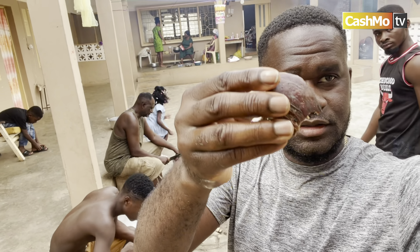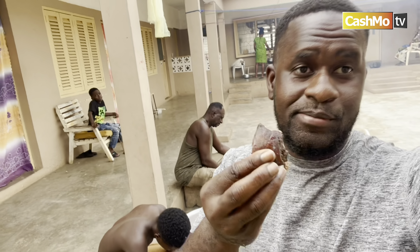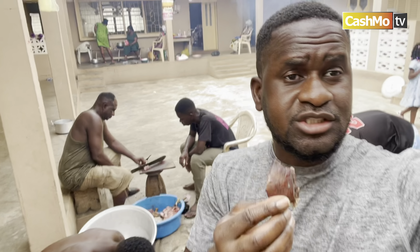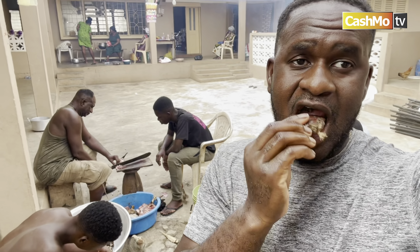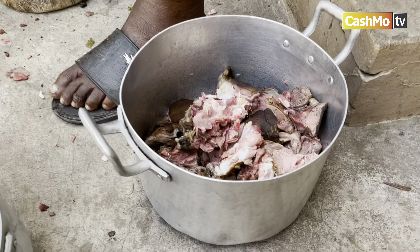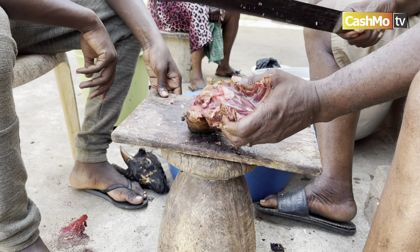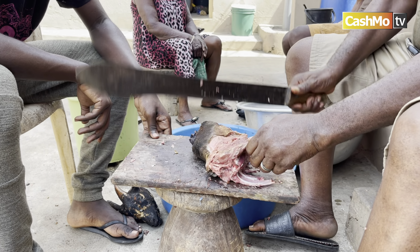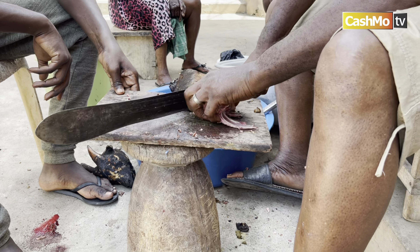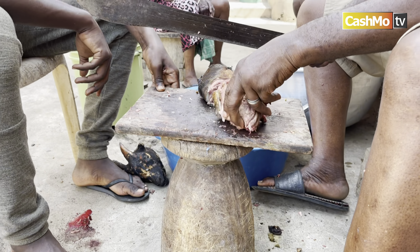The liver is done — so fresh, so tasty. At this stage, we are cutting up the meat to get ready for the soup. That's what we are doing right now, cutting it all up. The process is still going.